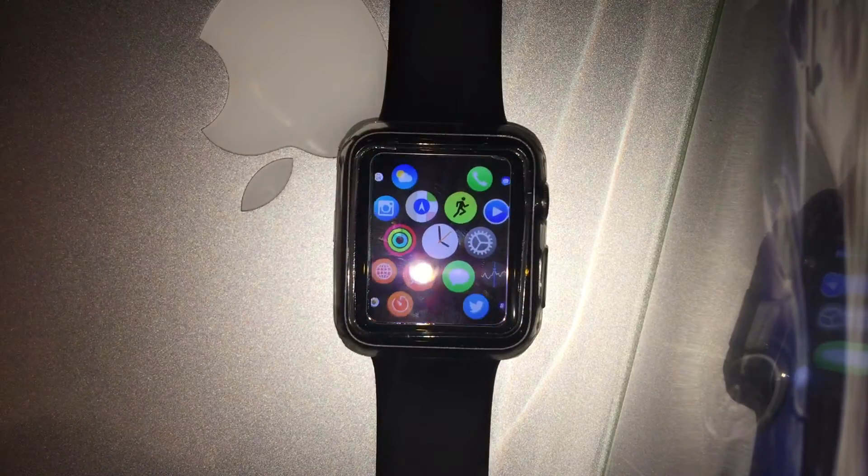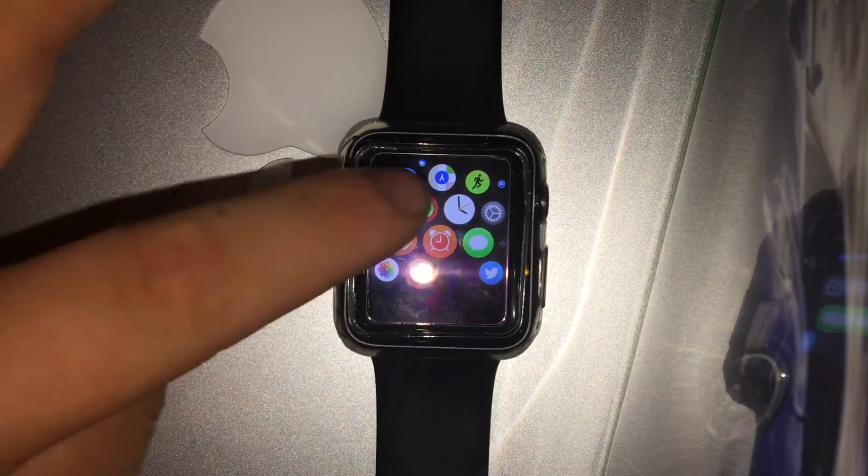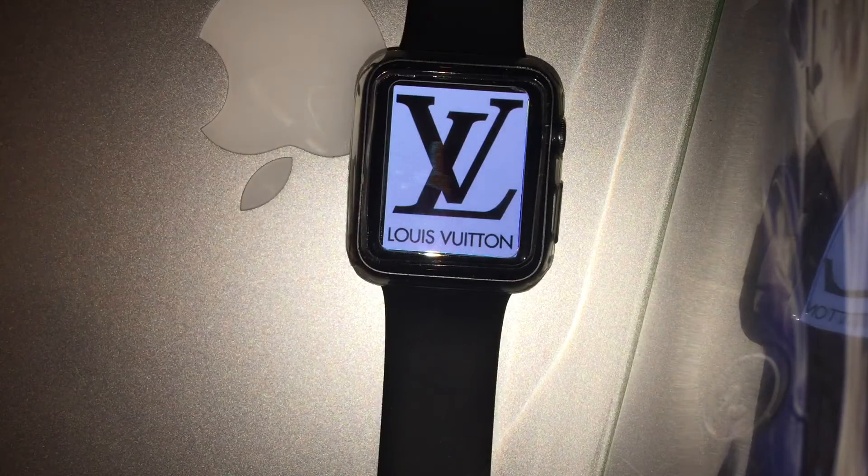I chose the Louis Vuitton one just because I like some more designer watches. You can't really put like an Audemars Piguet watch face or the RMS one on there yet, because the dial doesn't work — so that won't work. But you can put an image behind it, maybe a monogram or something like that. I chose this Louis Vuitton one just because it kind of looks cool.